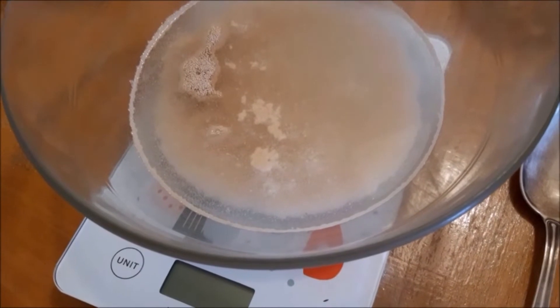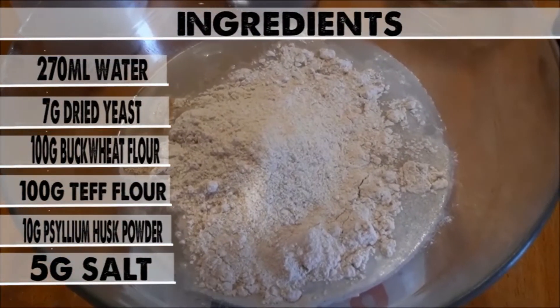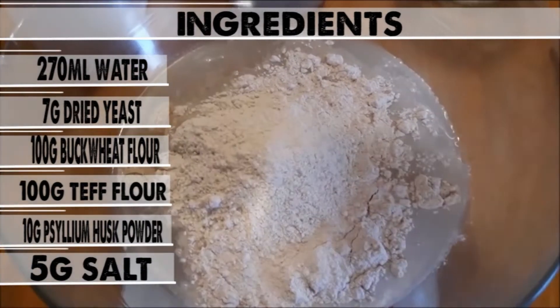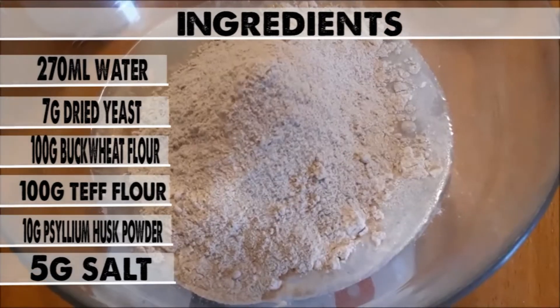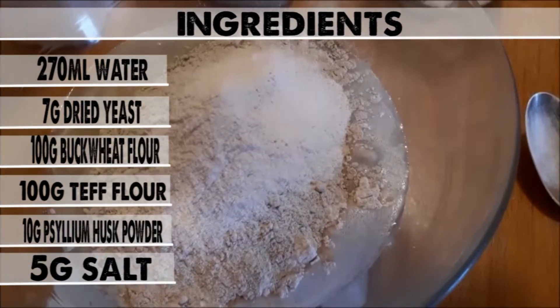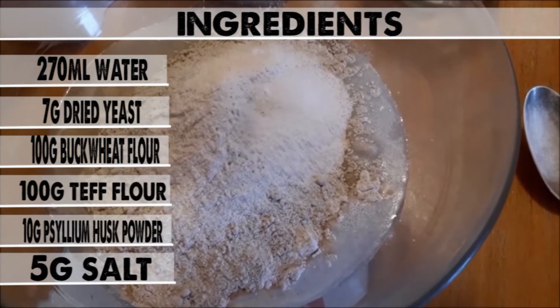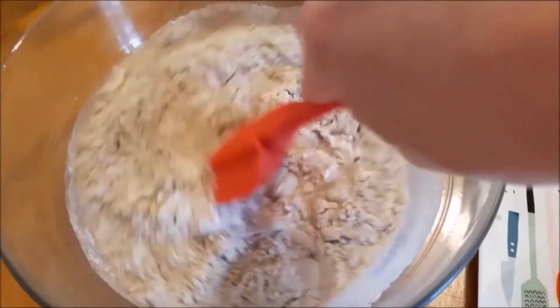Now you are going to add the flours: first 100 grams of buckwheat flour, then 100 grams of teff flour, next 10 grams of psyllium husk powder, and 5 grams of salt. And now all you need to do is give this a good mix.